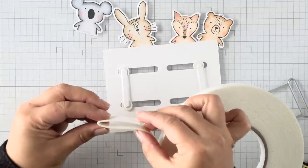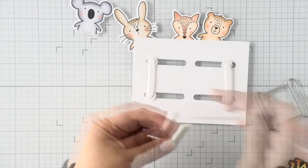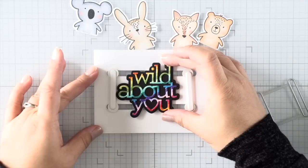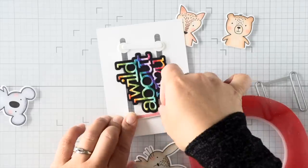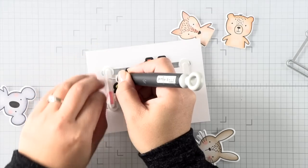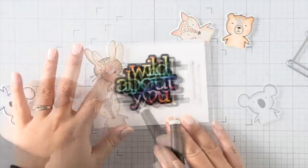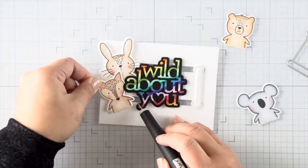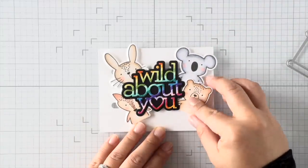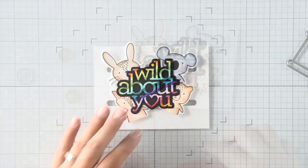I want to make sure my sliding elements will slide underneath the sentiment without any problems, so I'm doubling up on foam tape — two layers in the center to hold my sentiment in place. Once the sentiment is in place, I can attach my critters using red line adhesive on the tracks. I'm adhering the critters tucked underneath the sentiment so they can slide in and out without catching. When the tracks are fully pulled out, the critters are fully visible; when pushed in, they hide behind the sentiment — it's a peekaboo card!